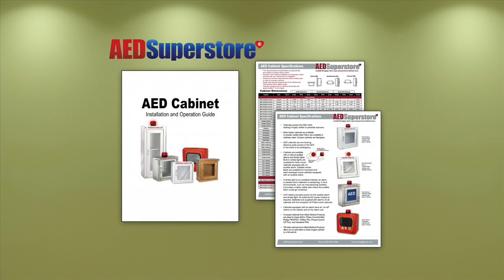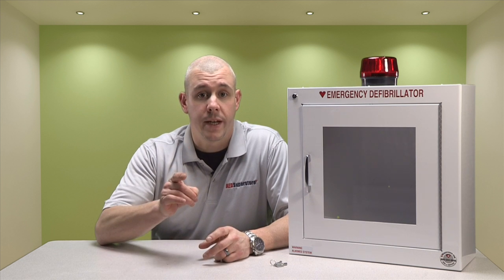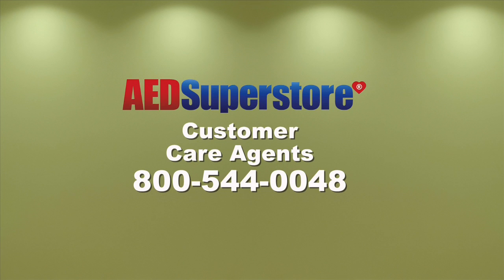Download our free AED cabinet installation guide for help on cabinet positioning, dimensions, and other options. We have hundreds of different styles of cabinets available to ship to you today. Please visit our website aedsuperstore.com or call one of our customer care agents at 1-800-544-0048 for further assistance on the right AED cabinet for you.